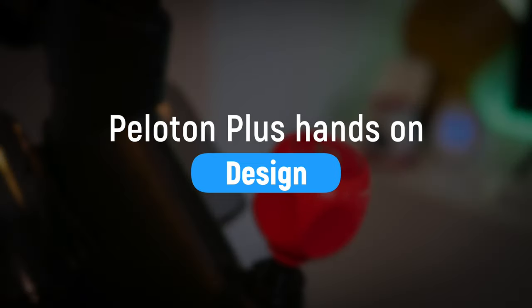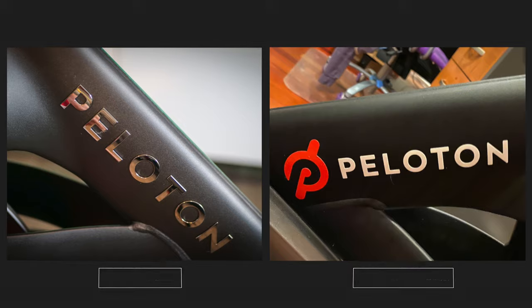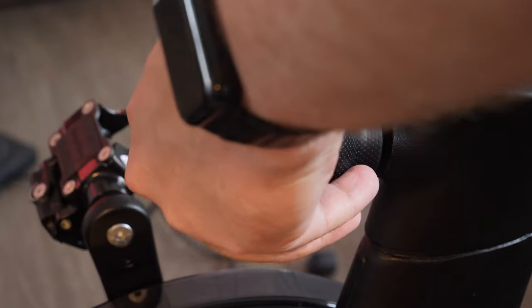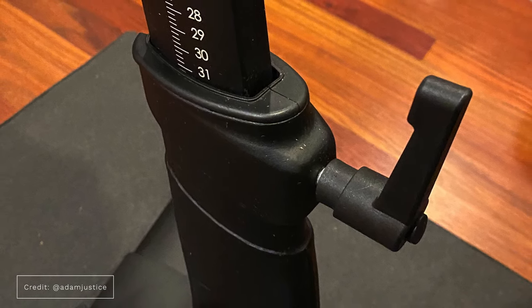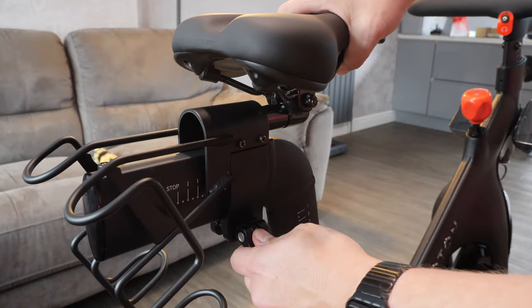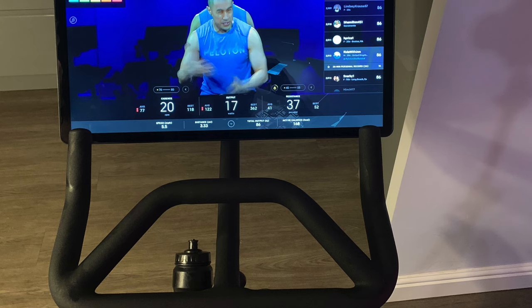First, let's cover some of the minor design changes. There's new lettering for the logo, which is different from the previous model. It has different adjustment knobs with a better texture around them, compared to the lever types which were sometimes hard to put into position. It has a quick release for the saddle and a new digital resistance knob, which I'll talk about later. The handlebars are also different, allowing the screen to rotate, but you can still adjust them backwards and forwards.